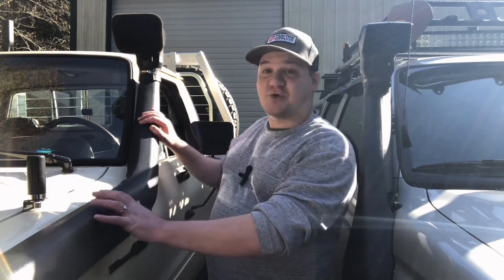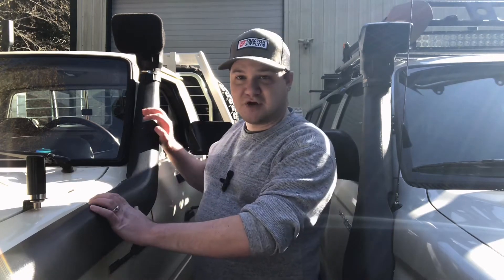Lots of people have asked me: what snorkel kit is this? How did you make it work for your truck? How did you get it to fit right? Well, we're going to go over that, as well as some myths about snorkels and their uses, and maybe we can answer some questions for you.